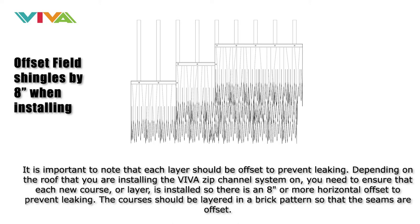It is important to note that each layer should be offset to prevent leaking. Depending on the roof, you need to ensure that each new course or layer is installed so there is an 8-inch or more horizontal offset to prevent leaking. The courses should be layered in a brick pattern so that the seams are offset.